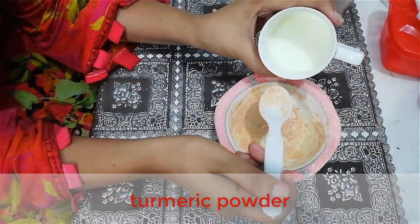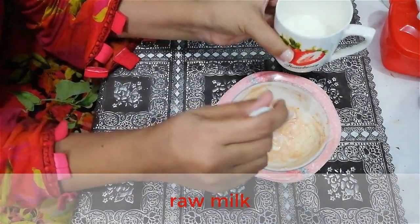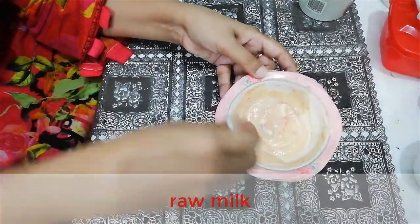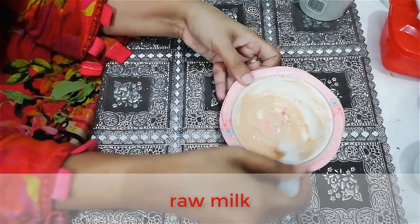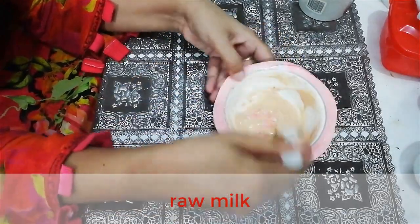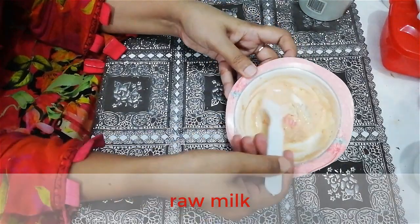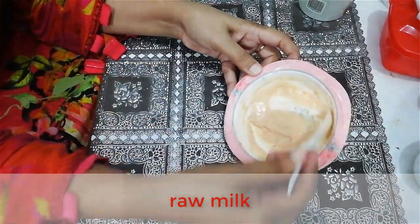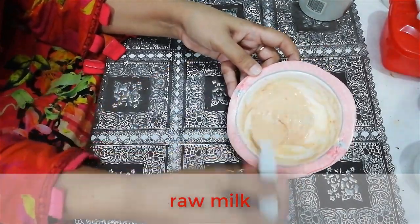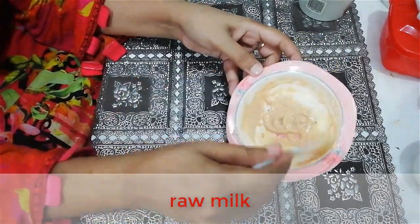Now we add the last ingredient, which is milk. Milk smooths your skin cells, making them soft and white. It gives better results for lightening up your skin tone and making your skin clear.